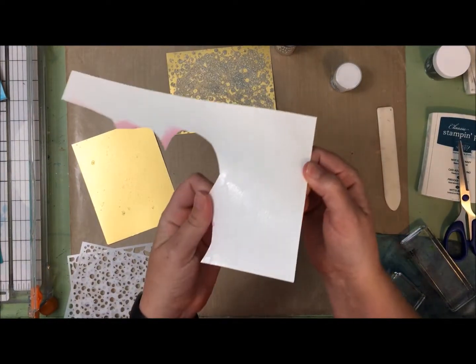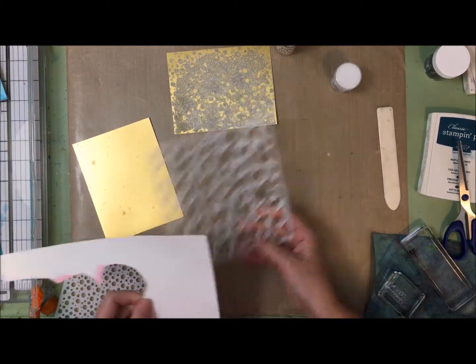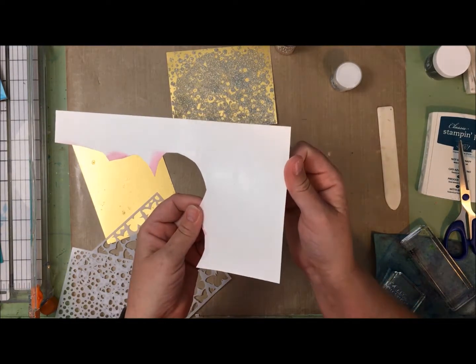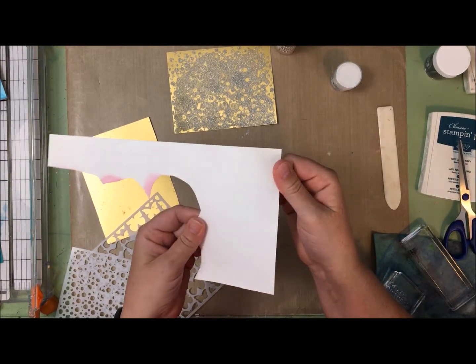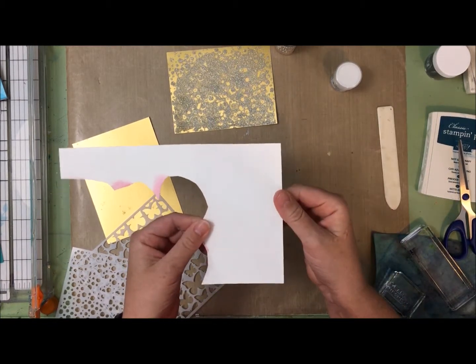I decided to give it one more shot. I took just this butterfly stencil, put it on a scrap of white cardstock, and sprayed through it with the resist spray. I didn't do anything else - no embossing powder - I just let it dry. This will need inks to bring out the pattern and texture.